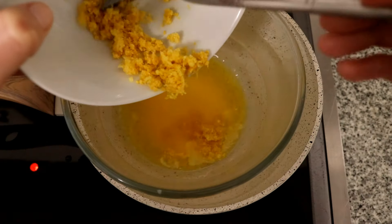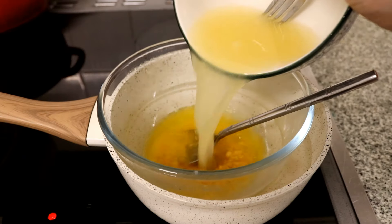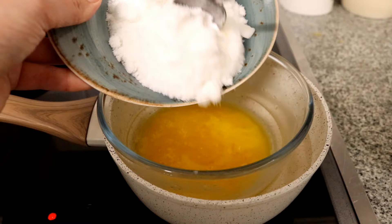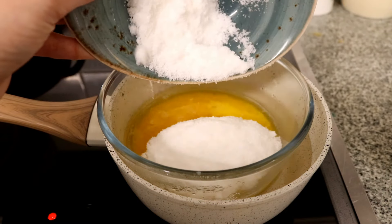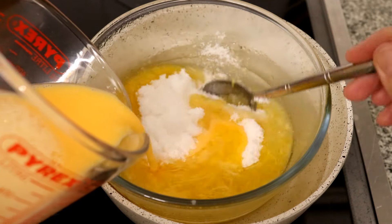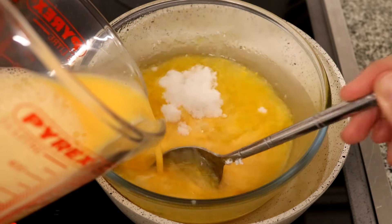Then add the zest, the juice, and the sugar all in with the melted butter. And when you add in the eggs, stir constantly with a metal spoon just to stop anything from sticking to the base.